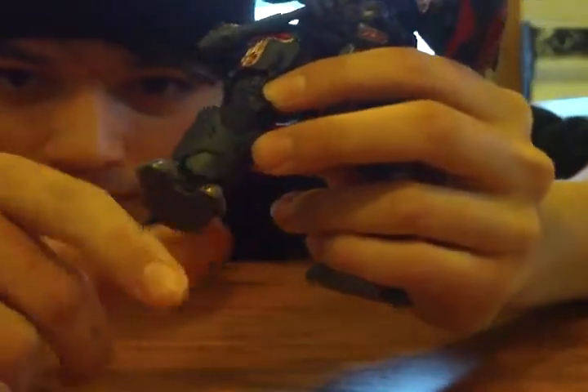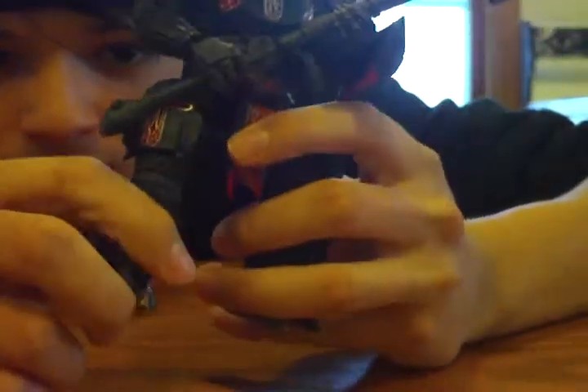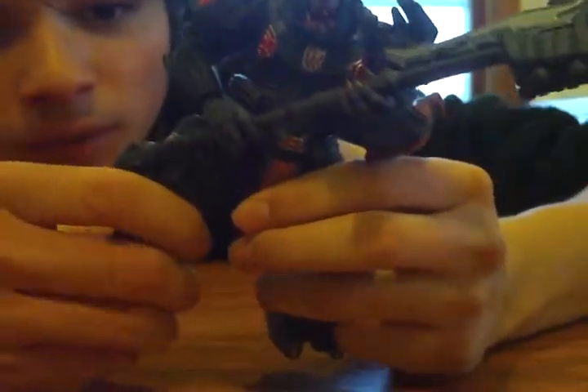Ball jointed feet, but be careful — make sure it's lined up so you don't snap it off. I did that to my friend's so I had to purchase his, but I didn't have a problem. Hinged knees. He's got a lot of articulation right here in the leg — like three of them right in a row, so I don't know what to call that.